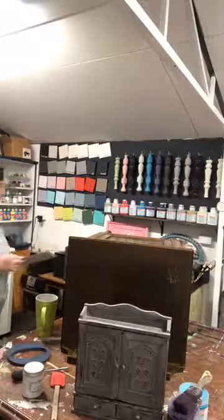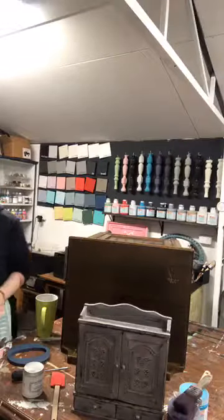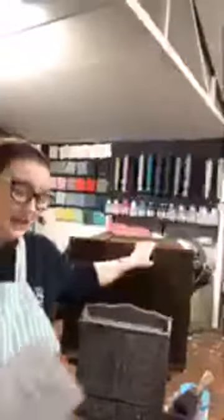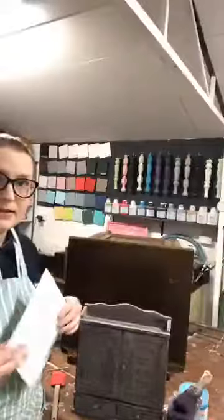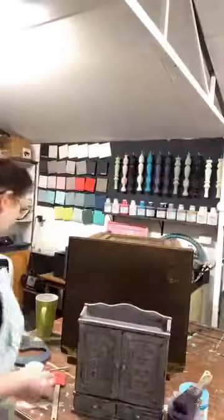Hi guys, welcome everybody. I am Elise and I'm the owner and artist behind The Painted Brushing Co. Today is our Milk Fresco live video that I promised last week but didn't get to, so we're doing it today. I'm going to give it a couple of minutes to see if anybody jumps on.